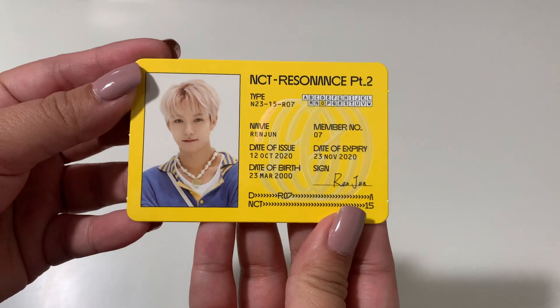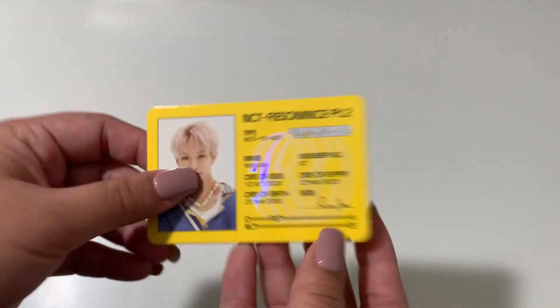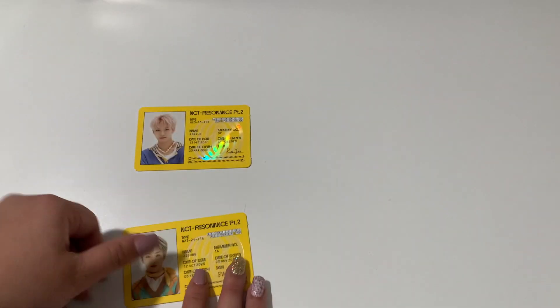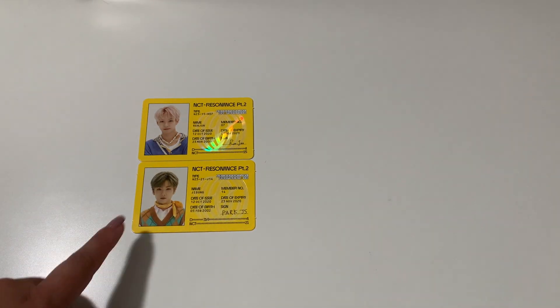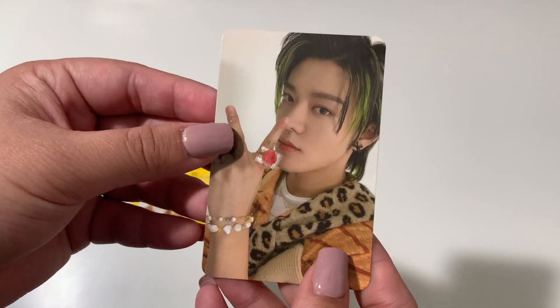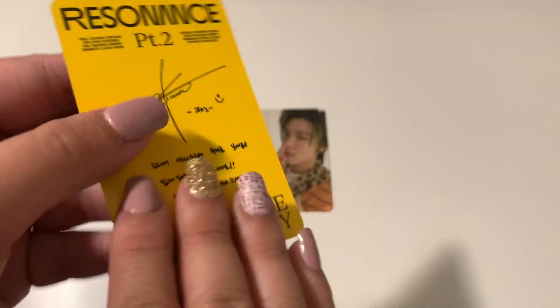Okay, what we've all been waiting for — photocard pulls! I'll show the ID first. We have Renjun — super cute, such a good addition, except it adds to the stuff you want to collect. Then here's Jisung — super cute. Jisung has been bias-wrecking me lately, I think he's becoming my new bias in NCT Dream. And then we have Yuta — how pretty, I always pull him, I pulled him in Part 1 too. And this is a new pull — we got Jeno. So pretty.